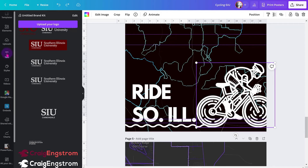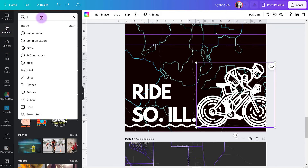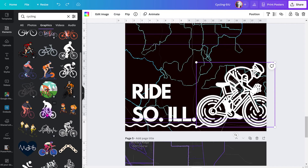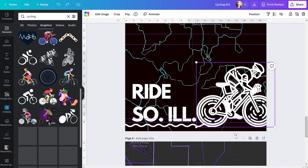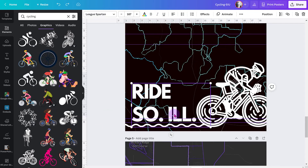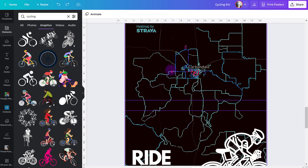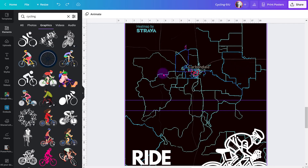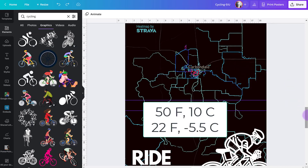Then I went to Elements, searched for cycling, went to Graphics, and found a cycling icon to add. I renamed the design "Ride Southern Illinois" — or "So Ill," a shortened version of Southern Illinois we use around here. This design shows the Shawnee National Forest, and through here is what's called the Dirty South ride — an event that happens in March. If you are a gravel rider, check that one out; the weather is usually around 50 degrees, though we once rode it at 22.